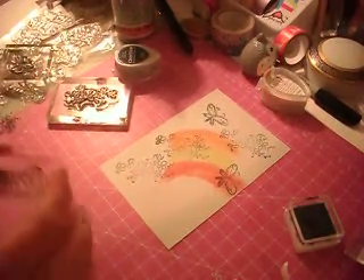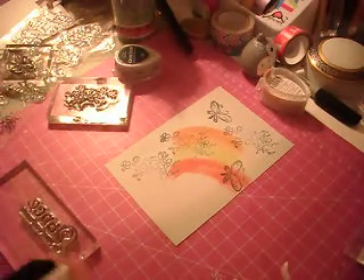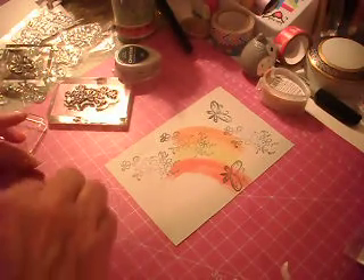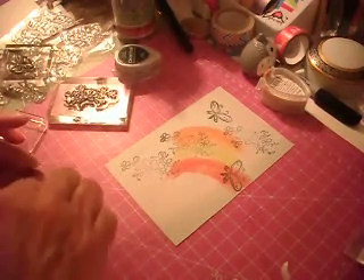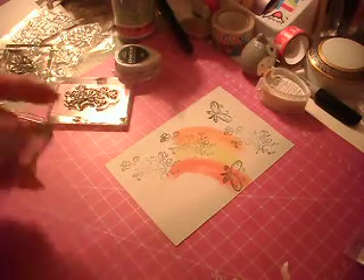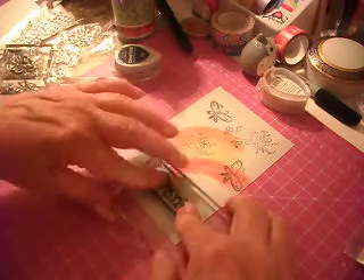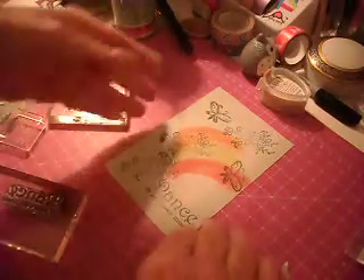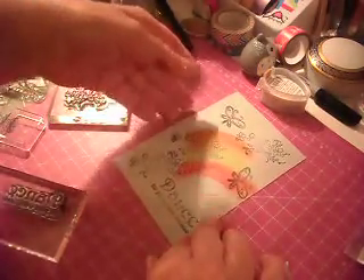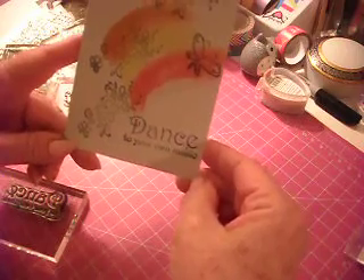The next one I'm going to do is put my little sentiment down here — sentiment. And let's try this one here. It says 'dance to your own music.' So all I've done is use the ink just to add color in the background.